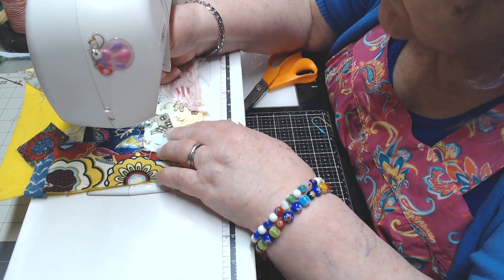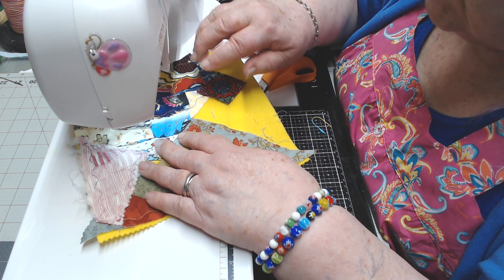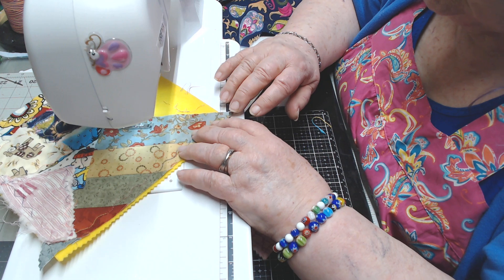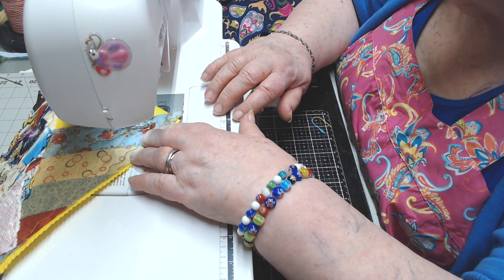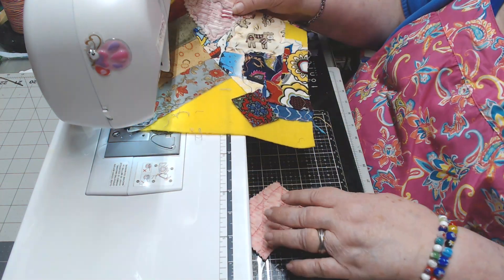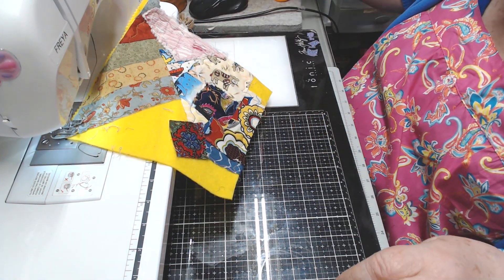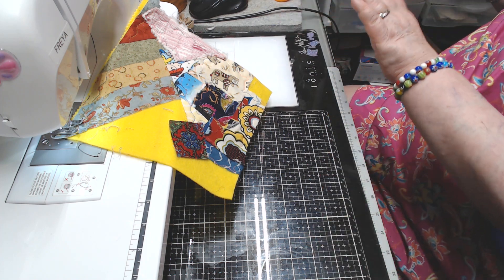Okay, looks like I've got most of my edges stitched down. Now I'm going to show you what I bought. I don't know if you can see how that's looking already — it's just like really crazy patch. And that's what we like!